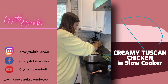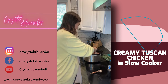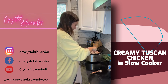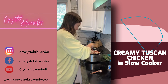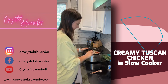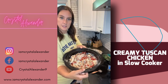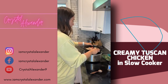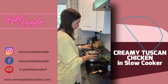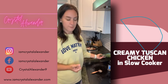You don't really have to stir but we're going to kind of even the coat everything. This is what's cooking — I have it on high. Once it's ready in a couple hours, I'm going to pull the chicken out and set it to the side.